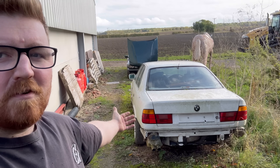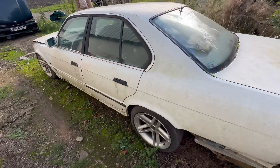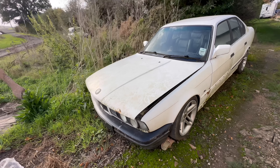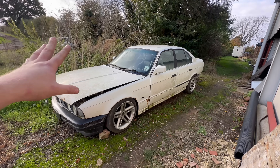Hello everybody, we have some E34s here. Now if you've been watching the channel all year, you'll know that we bought a lot of BMWs at the start of the year, including these two right here. This one is the one I bought and I did actually sell it - it's not even mine anymore, but it is still here. Its life is unsure of what's going to happen to it, but it's going to be hanging around for a little bit longer.